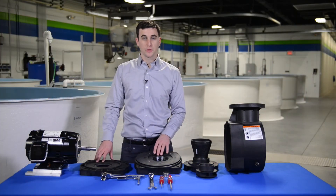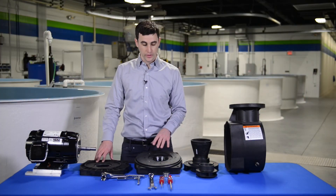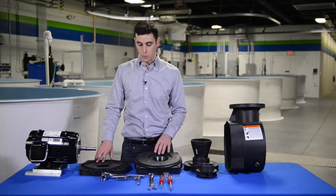So there it is, the Varus pump completely torn down and disassembled. As you can see, it's a very robust design and quite simple to work on.